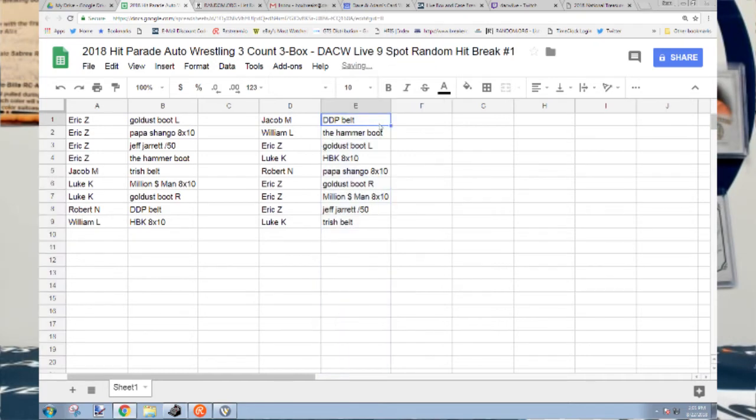The DDP belt is going to Jacob and Greg. The Hammer boot is going to William L. Gold Dust boot left to Eric Z. The Heartbreak Kid Shawn Michaels is going home to Luke K. Papa Shango eight by ten going to Robert N. Gold Dust boot right — Eric Z, you got the Gold Dust left AND right! You can put them on and walk around your house — that's what I would do. Million Dollar Man eight by ten going to Eric Z, the Jeff Jarrett card out of 50 going to Eric Z, and the Trish Stratus belt is going to Luke.